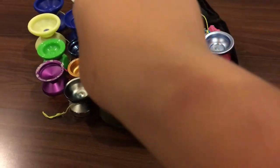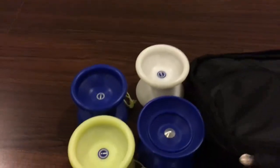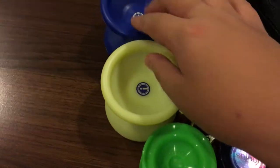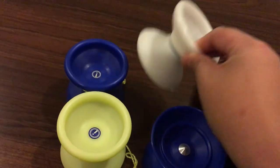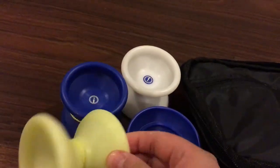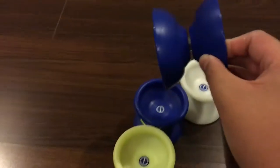Okay, so this is the YoYoFactory Air Dive — it's a white version. I actually have three Air Dives; this one is from my friend. And here's the Jet Set EG, which I bought with my own money.